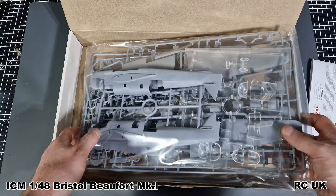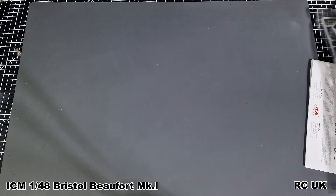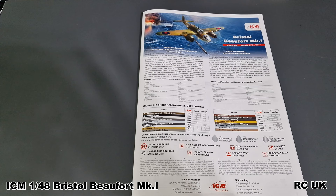ICM generally stick all the stuff in one bag, with clear parts bagged separately, so it's not too bad. Sometimes you get followlets, sometimes you don't - I'm not sure with this one. So without further ado we go straight into the paperwork.